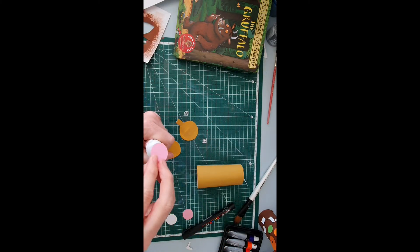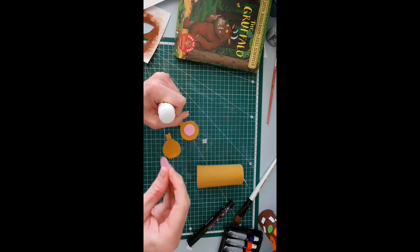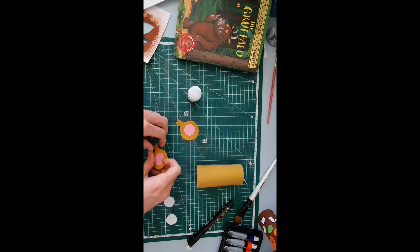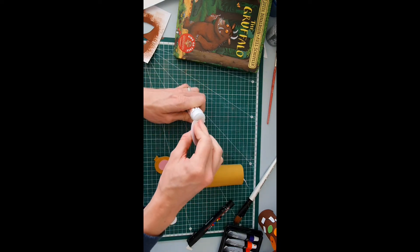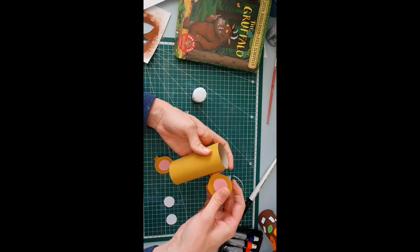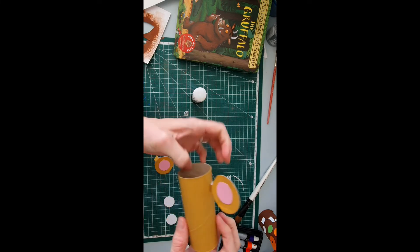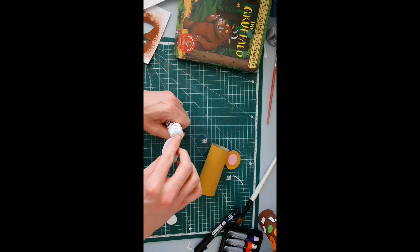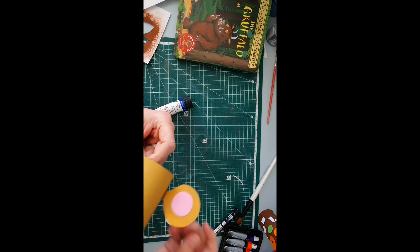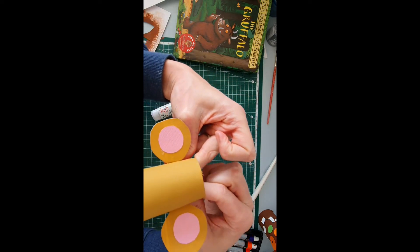I'm going to put some glue on my pink circles and stick them in the middle of each ear. Same with the other — stick it in the middle. Then fold the tabs back and attach them to the body of my mouse. There's one — I'll squeeze this one really tight. Hopefully that one will stay on. Put the other ear on, squeeze nice and tight. This mouse is going to have ears that really stick out!